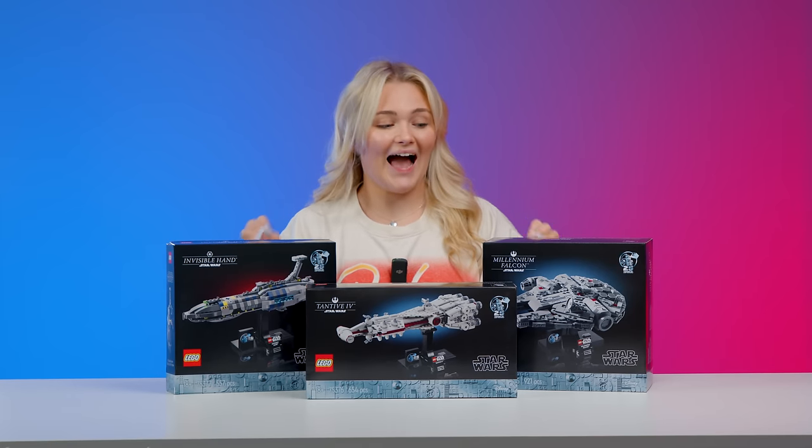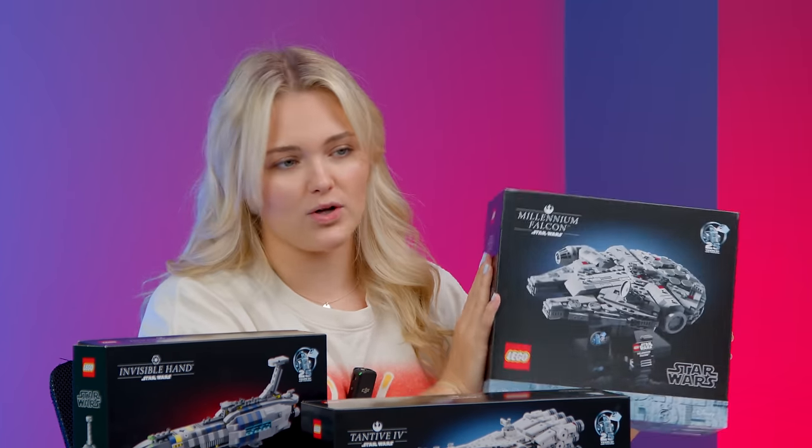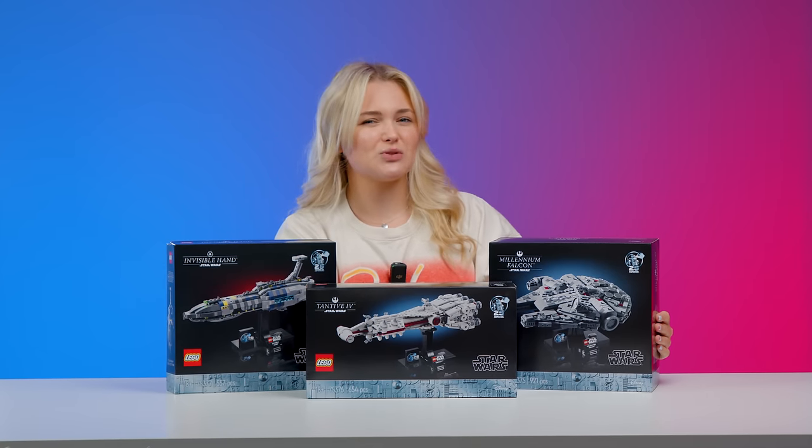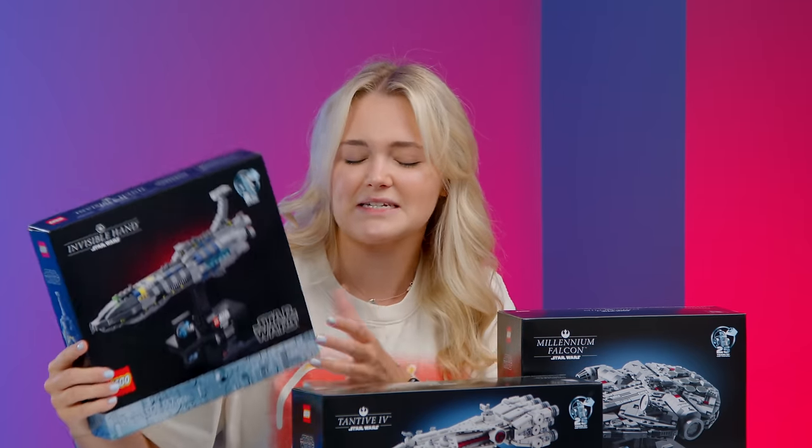In case you didn't know, LEGO Star Wars has actually been around for 25 years as of this year. So to celebrate, LEGO decided to bring back their midi-scale line in full force. Unfortunately they did rename it to the Starship Collection, which I'm personally not a big fan of. I still refer to it as midi-scale because I look at all of these sets and that just makes sense to me.